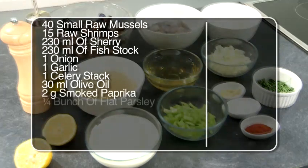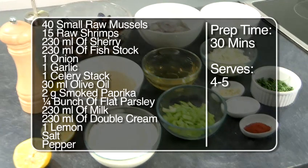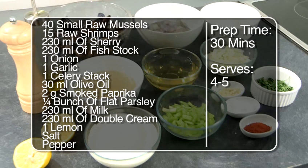You will need 40 small raw mussels, 15 tiger prawns, 230 milliliters of sherry, 230 milliliters of fish stock, one onion, one garlic, one celery stalk, and 30 milliliters of olive oil.